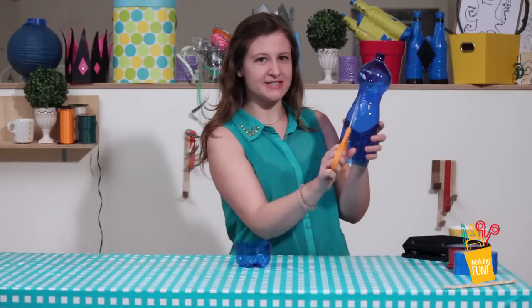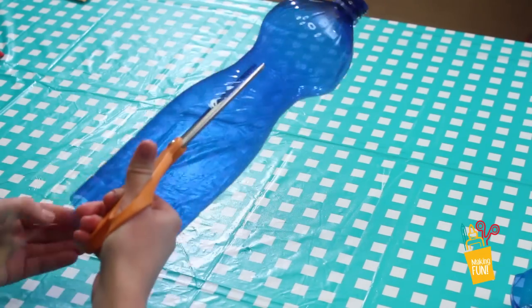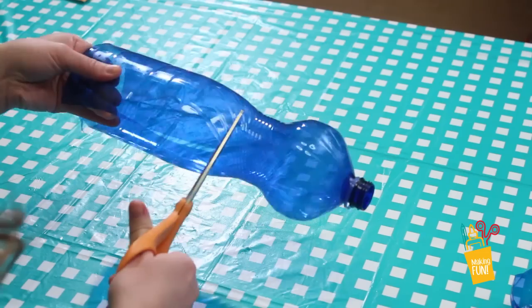Then cut a line straight up and cut the top off your water bottle.